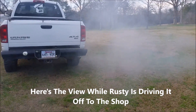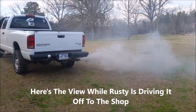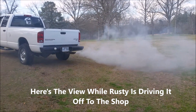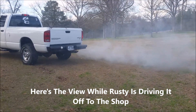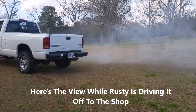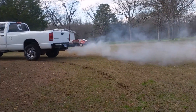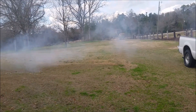This is a driving-away shot — he's going to park the truck where we're going to pull the motor out of it. Go for it! It was in four-wheel drive. Nice!